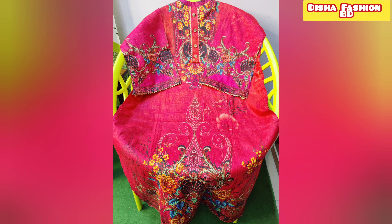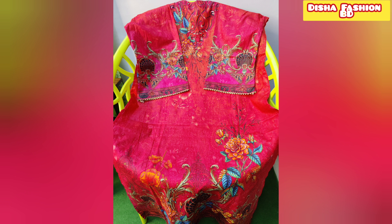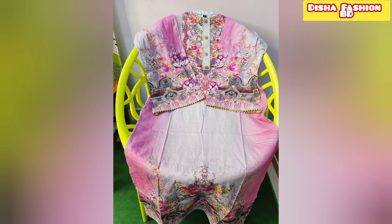Hello beautiful, assalamualaikum. This is Disha from Disha Fashion Meets. Today's video is to get a look at the front side and back side.